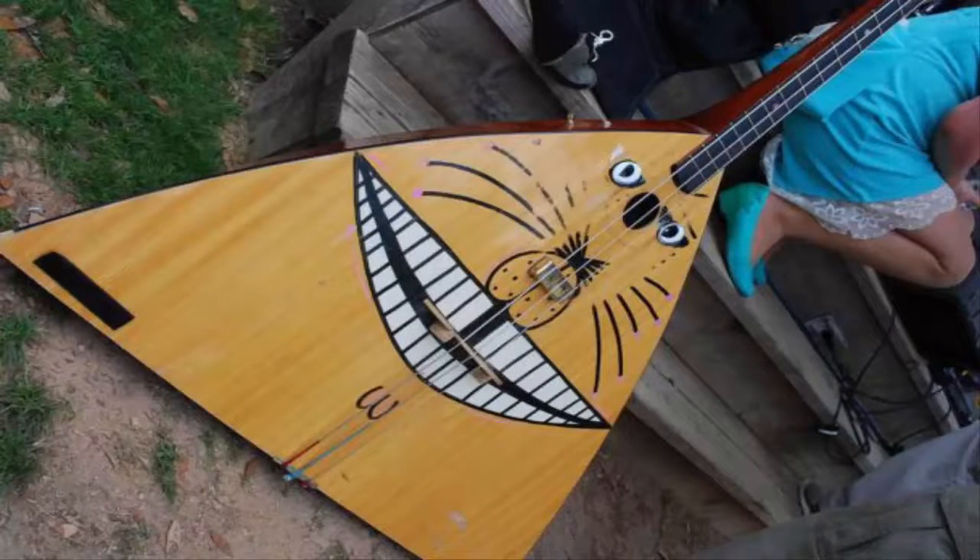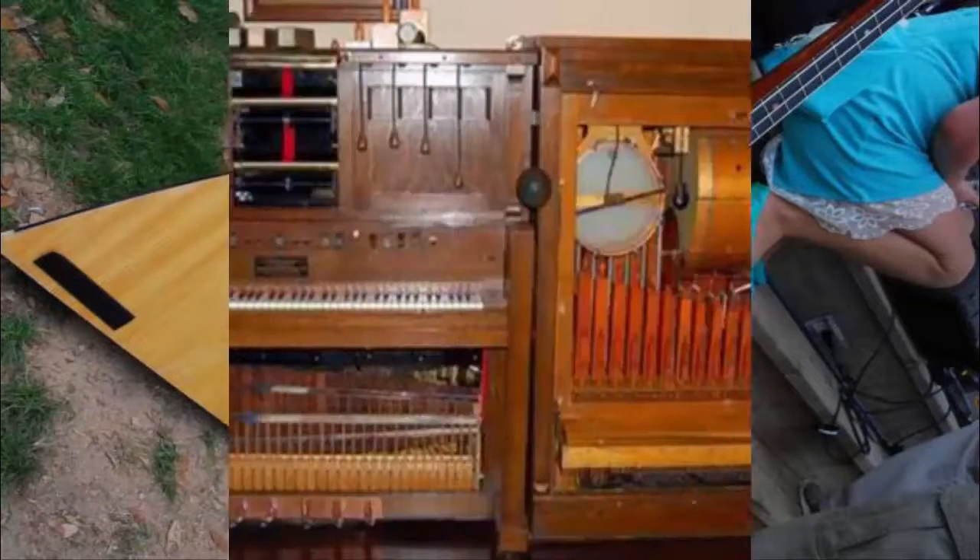Number 11: Contrabass Balalaika. The Contrabass Balalaika is a Russian folk instrument that was created in the late 17th century. It looks unusual in that, unlike other stringed musical instruments, it has a triangular body. Played with fingers or calfskin plectrums, this instrument is typically furnished with extension legs resting on the floor and comes in different sizes.